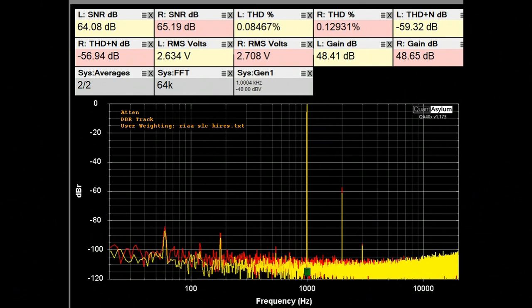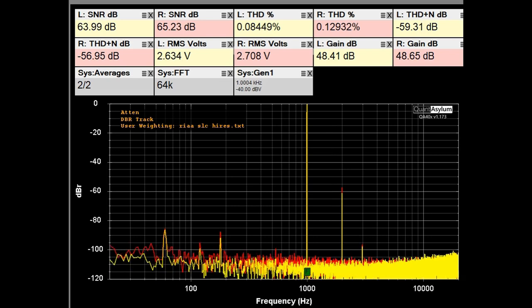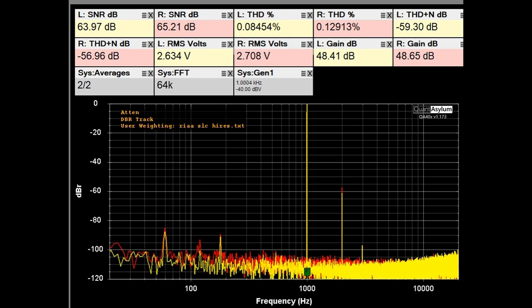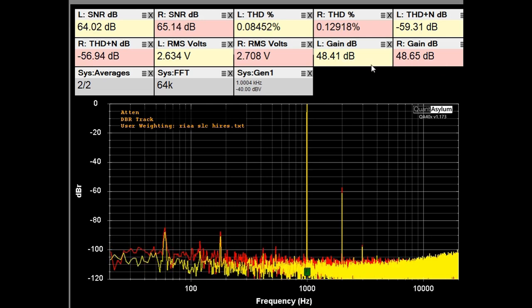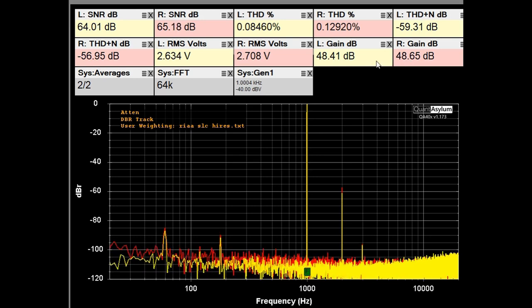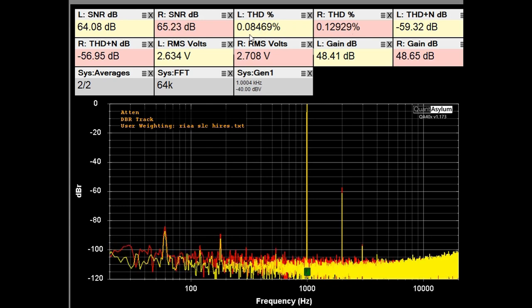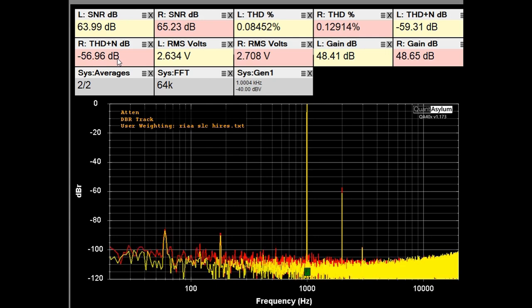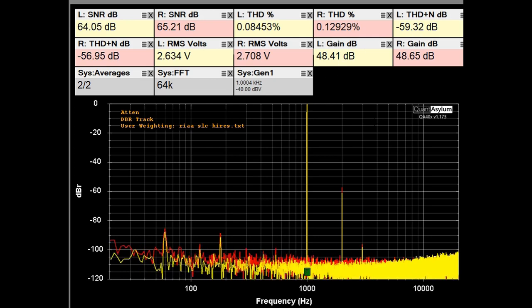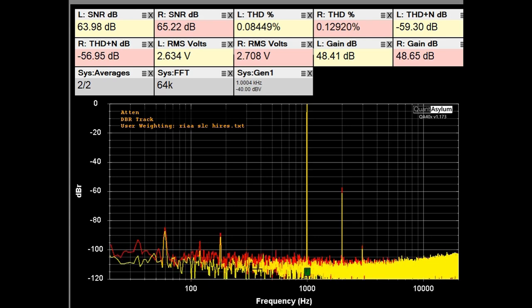Here we have the THD and SNR plot at 1 kHz with a minus 40 dB or 10 millivolt signal applied to the phono input. The volume control is set at the halfway point, which for other testing yielded 0 dB of gain. We're showing about 48.4 to 48.7 dB of gain through the phono stage. THD is anywhere from 0.13% to 0.09% depending on the channel. The SNRs are 64 to 65 dB, and THD plus noise is minus 57 to minus 59 dB. With RIAA correction applied, this is looking really good for a phono stage.